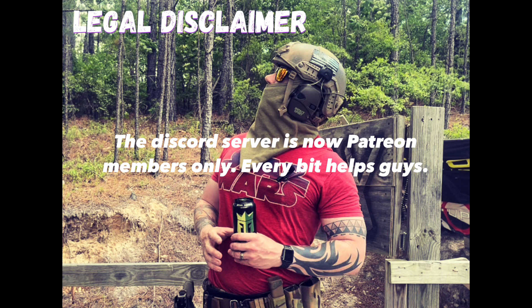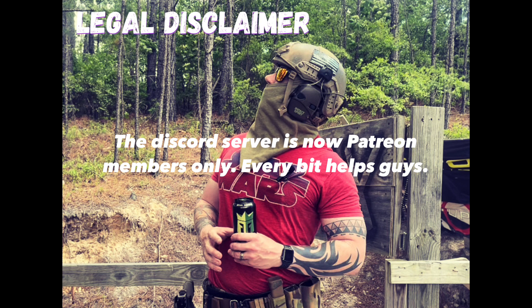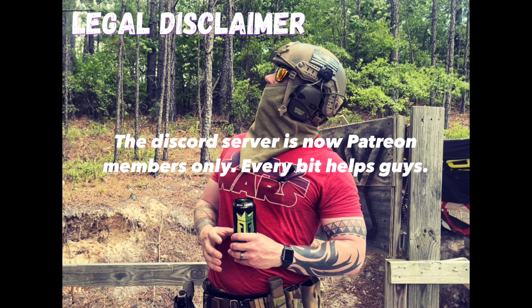The Discord server is live — get in there and get some gaming buddies and buddies to train with. The Patreon is live and is the only source of funding for the channel. If you're interested, get over there and check out the Patreon. We can sure use your help. Thanks.